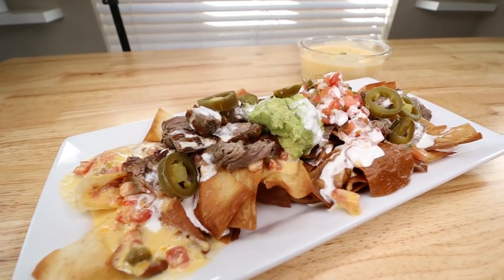Absolutely delicious! Today we are going to be making some low carb loaded steak nachos. We're gonna have all the delicious toppings and a chip replacement. You are going to want to eat these all the time, so let's go ahead and get straight into the video.